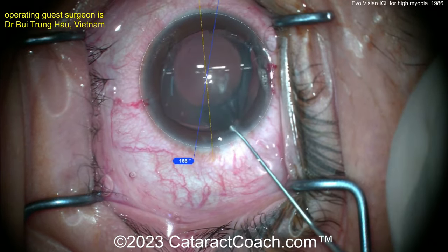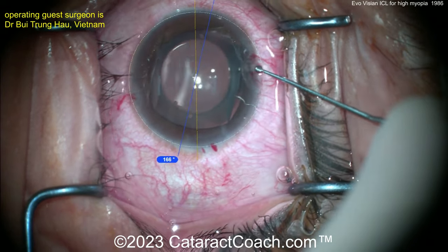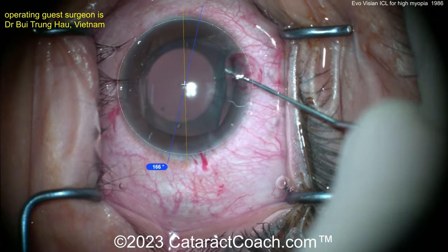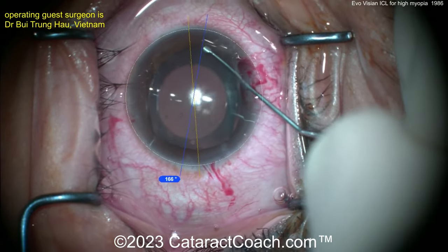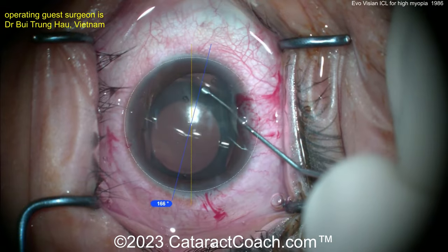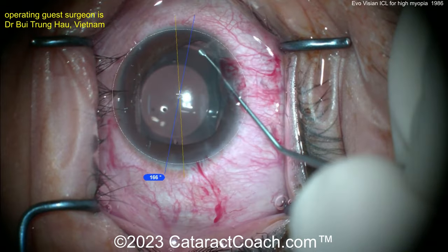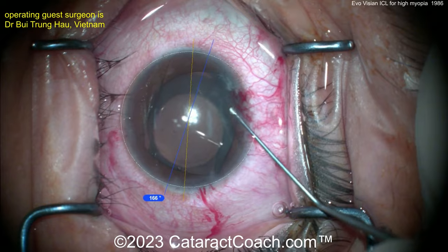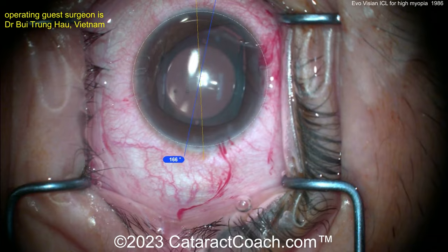In the U.S., these are most commonly used for highly myopic patients who are usually not good candidates for LASIK. The power range available can vary by country. This lens also comes in toric versions, which can be custom-ordered for your patient, and you can align those at the particular meridian or axis.